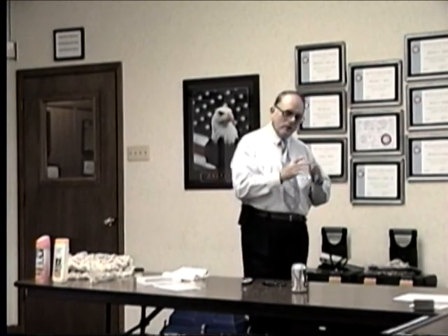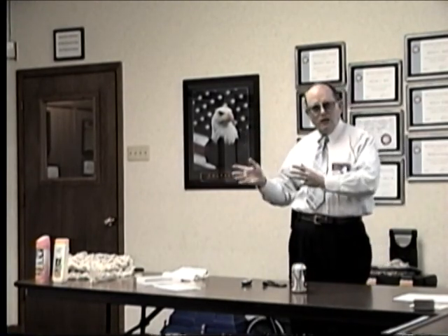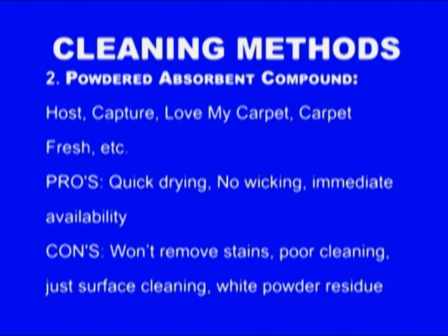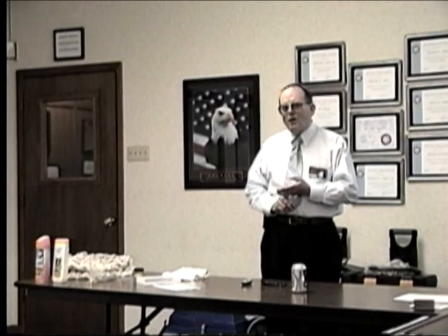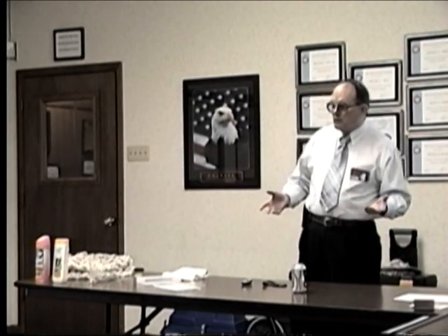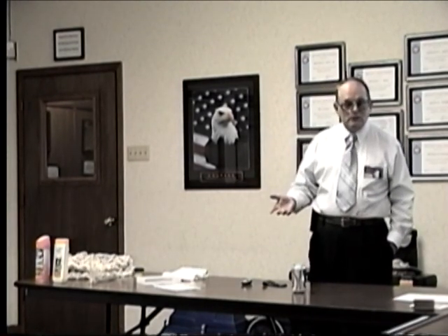Every one of these methods except shampoo has positives and negatives. The big positive of the dry compound method is essentially no dry time, no wicking, no reappearing spots. For example, consider a 24/7, 365-days-a-year facility that never closes — like a casino. You want to come in at 2 in the morning and clean the carpet. That's the method they're going to use. There are places where hot water extraction doesn't fit — that's the reality of life.